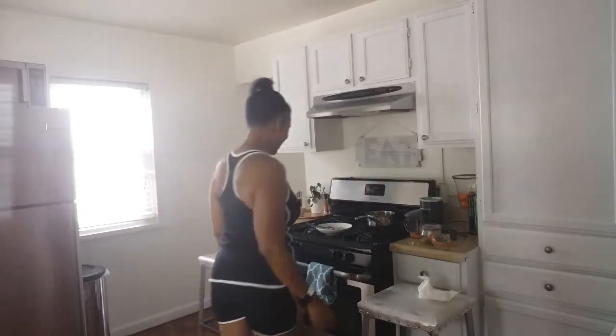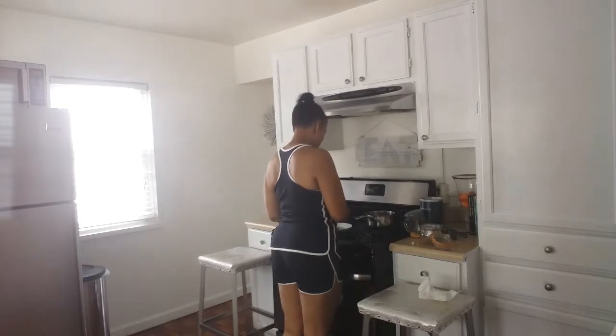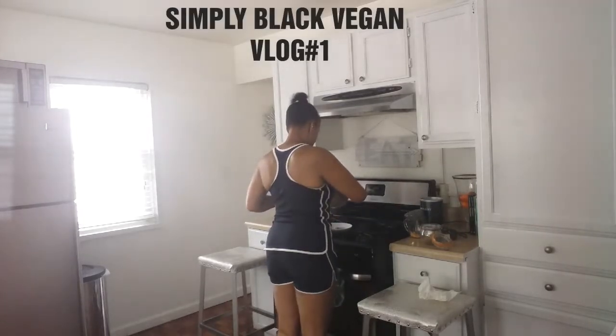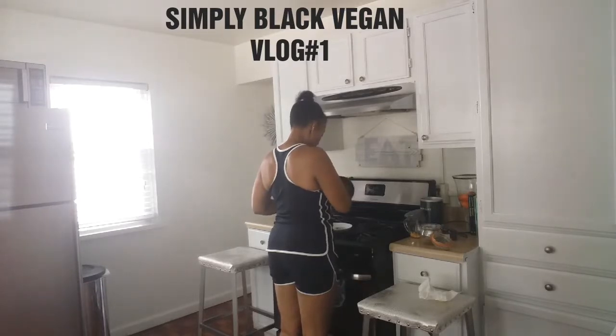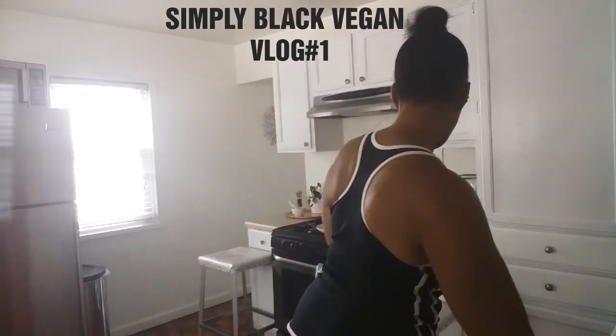Hi guys, in today's vlog — my first vlog here on Simply Black Vegan — I'm going to show you how I incorporate healthy items for breakfast. Here I am making some oatmeal, and this is natural 100% oatmeal with flaxseed.